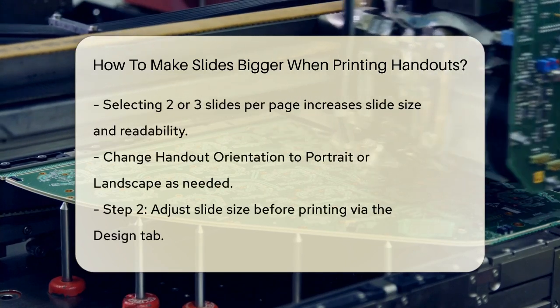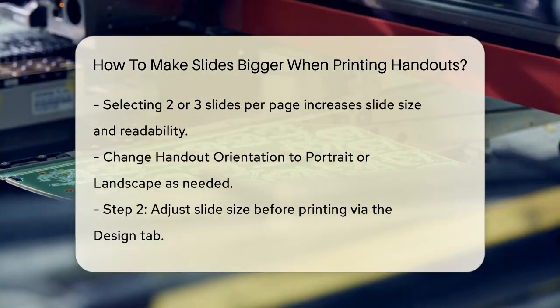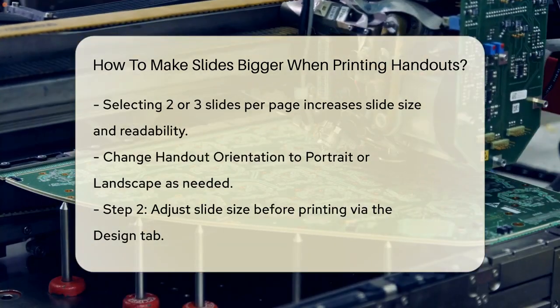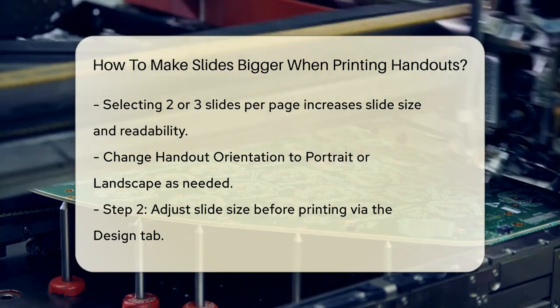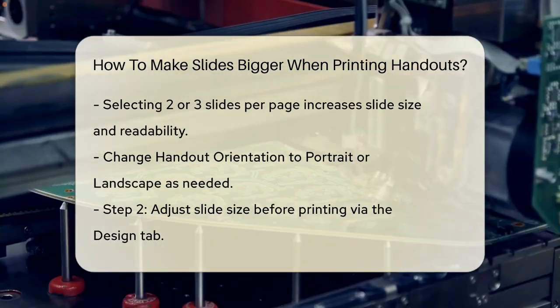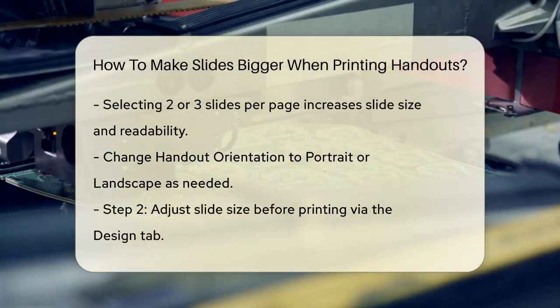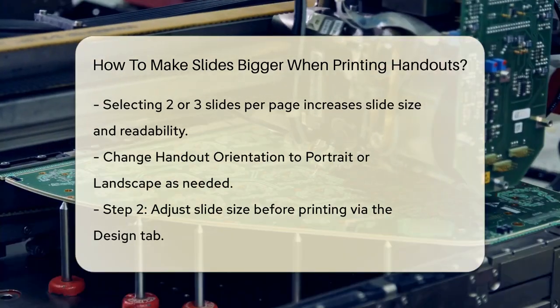For example, if you select two or three slides per page instead of six or nine, each slide will be larger and easier to read. You can also adjust the handout orientation to either portrait or landscape, depending on what works best for your content.